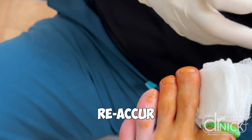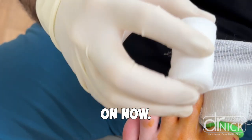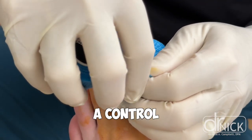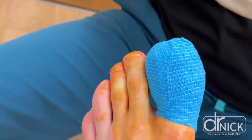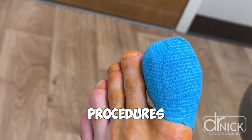You can see the bandage we're putting on now will control some of the bleeding. There was a green tourniquet that gets removed after this procedure, and that was just to control bleeding during the process. If you have any questions about ingrown toenails or you want to learn more about this procedure, drop a comment in the comment section below. If there's any other procedures you want to see us perform in the office, please be sure to let me know.